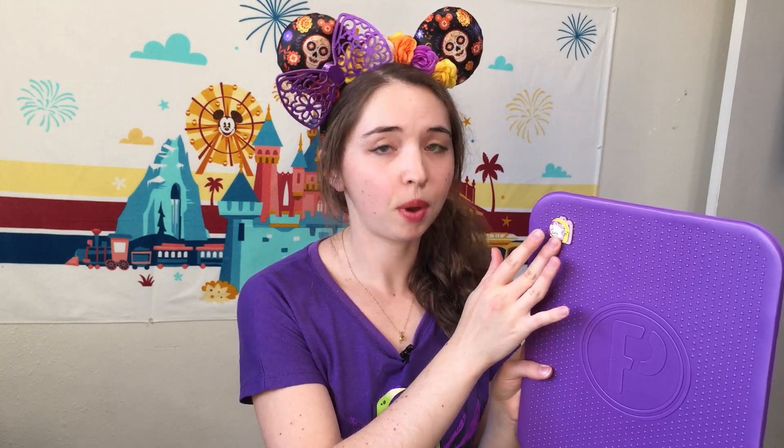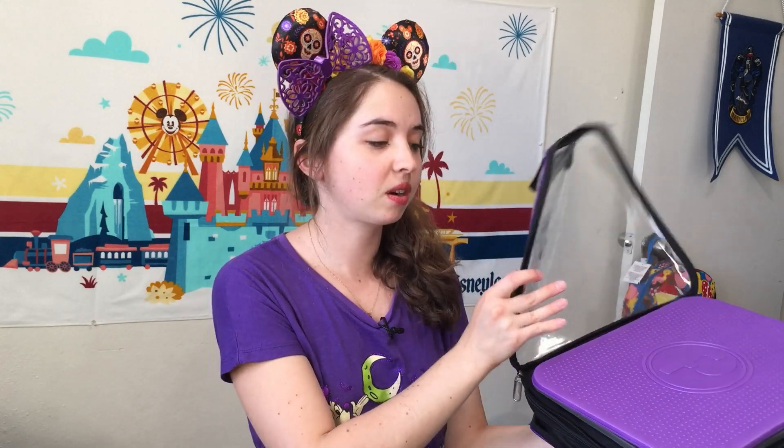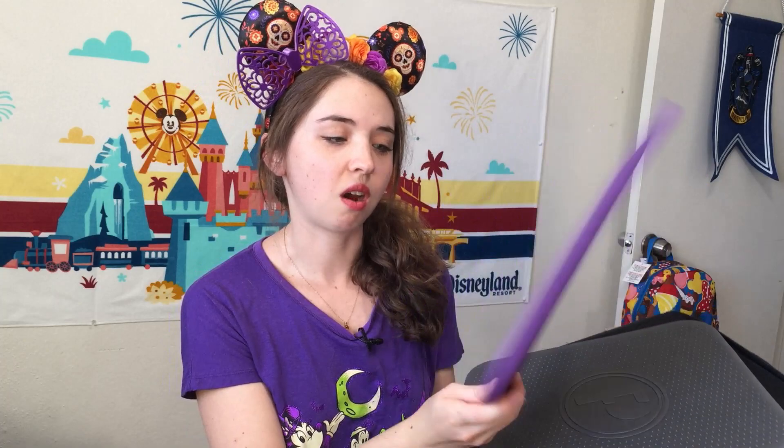It shouldn't damage the pin post at all, but it's secure enough that it won't come out. The nice thing with the colored inserts is that you can theme your pins and have a full colored theme to your pin book. This is the purple book with a little purple bordering. The front is embossed with the Pinfolio logo and stars, but it's plain flat on the back.